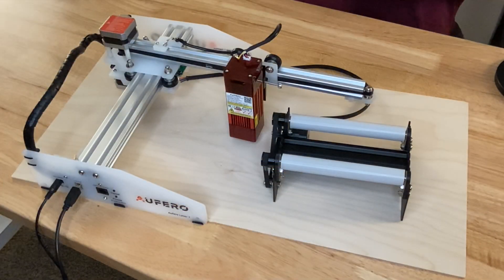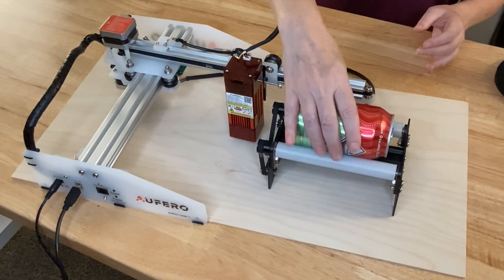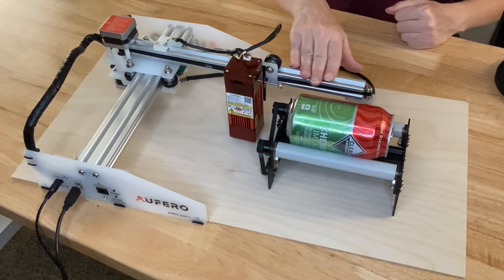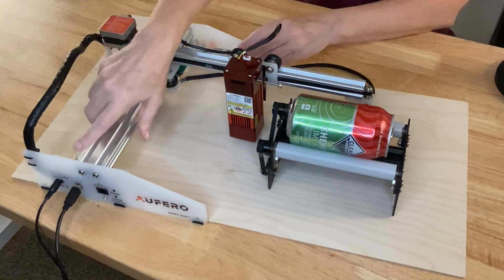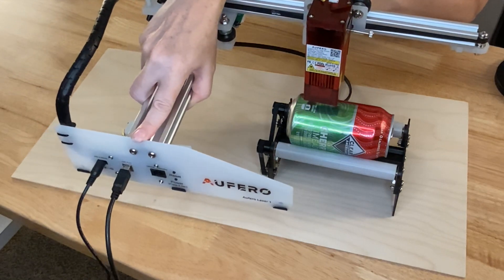Now from your angle it's probably hard to see, but when you put your cup — and I'm just using this can — on the rotary tool, the laser is no longer above it. So I'm going to have to find something to lift this up so that it's at the right height.